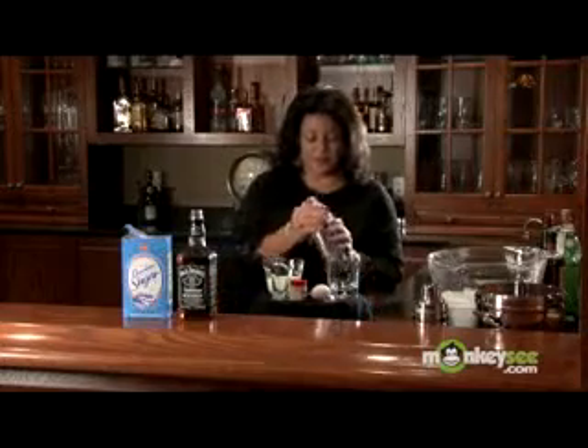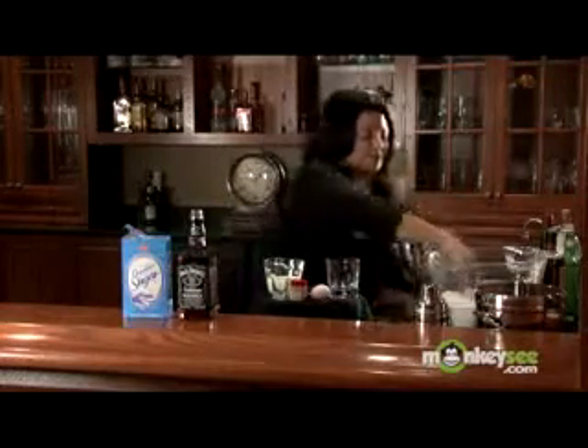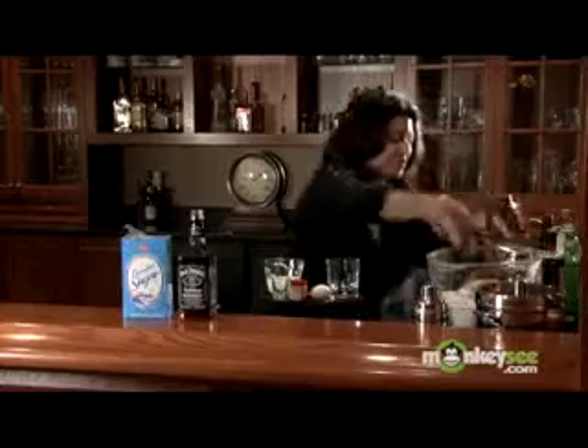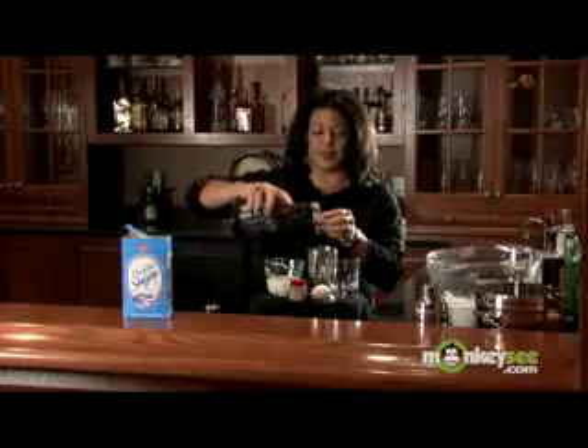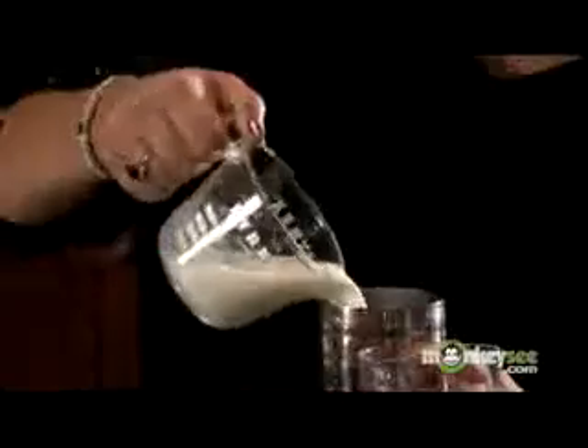Now let's get started on our whiskey eggnog. I'm going to put some ice in our shaker, get it nice and cold. We're going to do one and a half ounces of whiskey. I prefer this brand, but you can use any kind that you have at home. I'm going to use six ounces of milk and one egg.